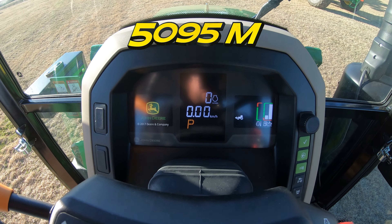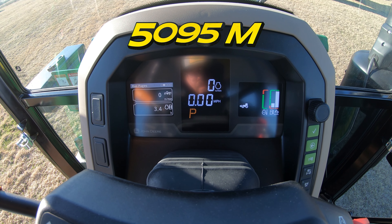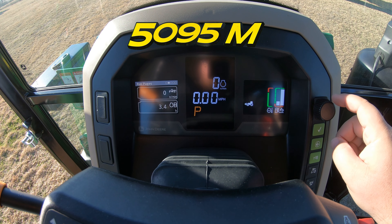Now once we get up into these larger ag tractors they're going to be a lot different than if you are used to a compact utility tractor or maybe a smaller utility tractor, where you're used to having a dash that gives you information. So for instance, if you were to look right above the steering wheel here on a lot of these smaller machines, you're going to have all your information up here on a front dash like so.